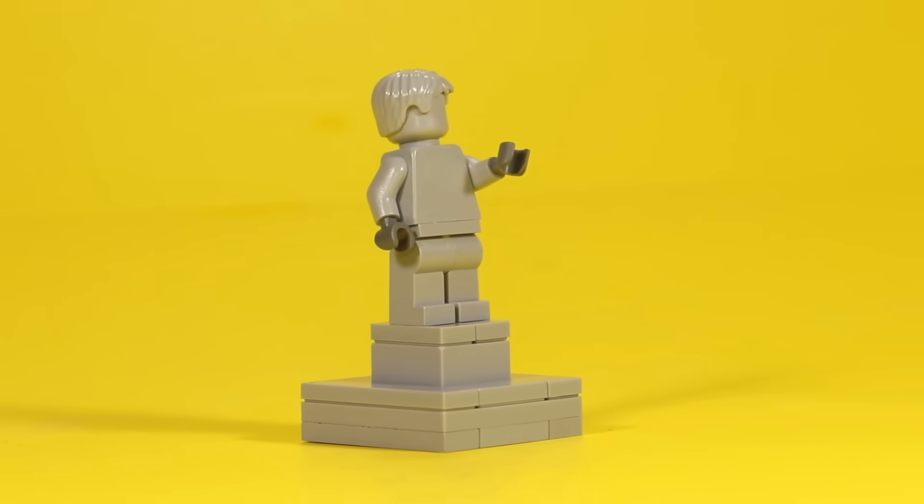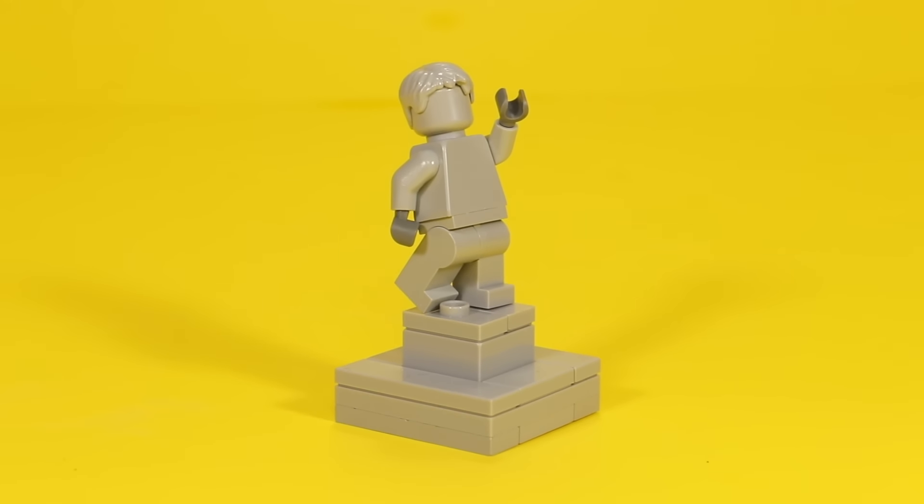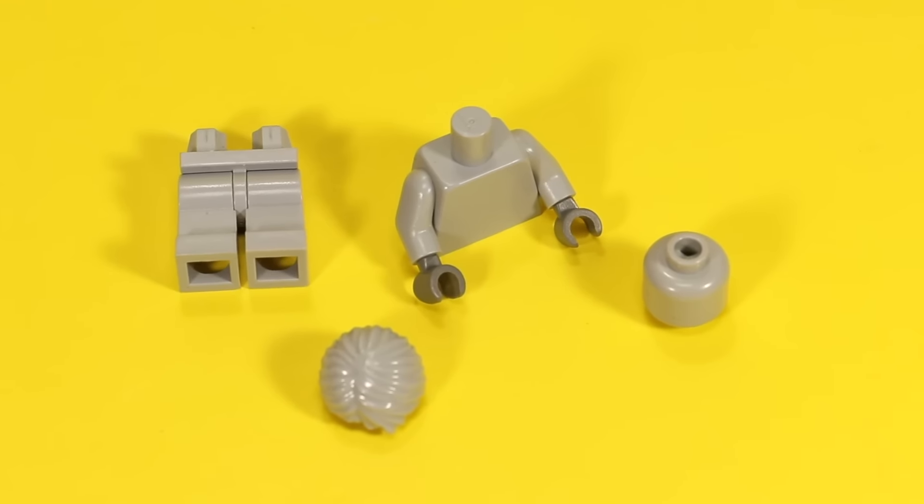Similar to mannequins, you can make a stone statue to commemorate a very important person. All you need is a full minifig body in all gray — gray head, gray hair, gray torso, and gray pants. To finish it off, you can even add a little stone structure for it to stand on, just to make it look extra important.